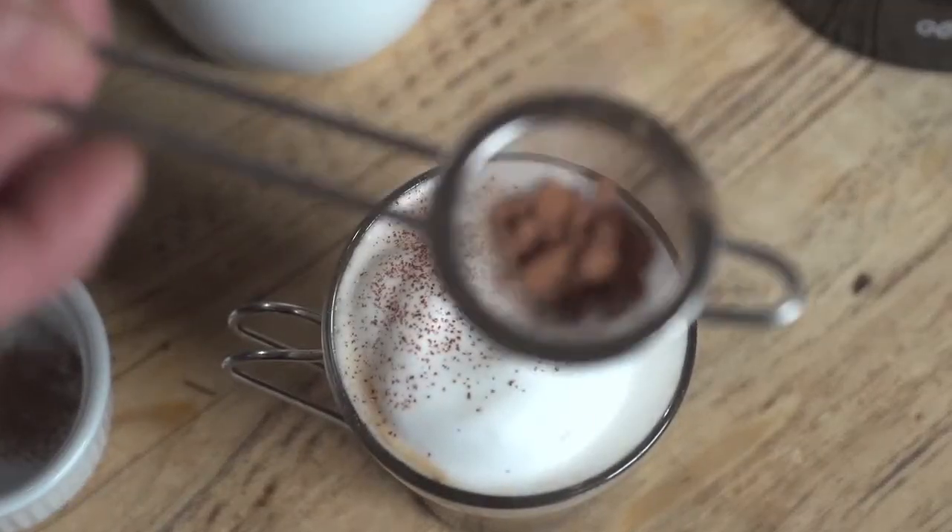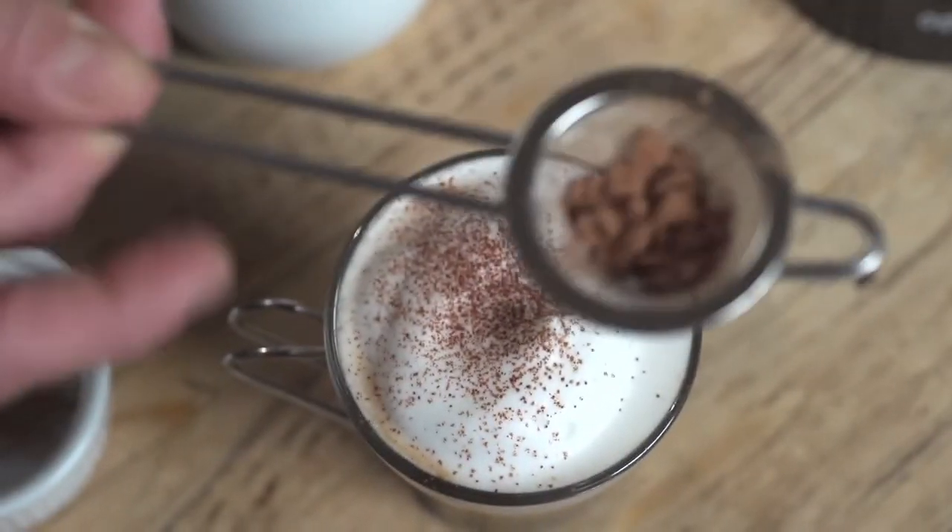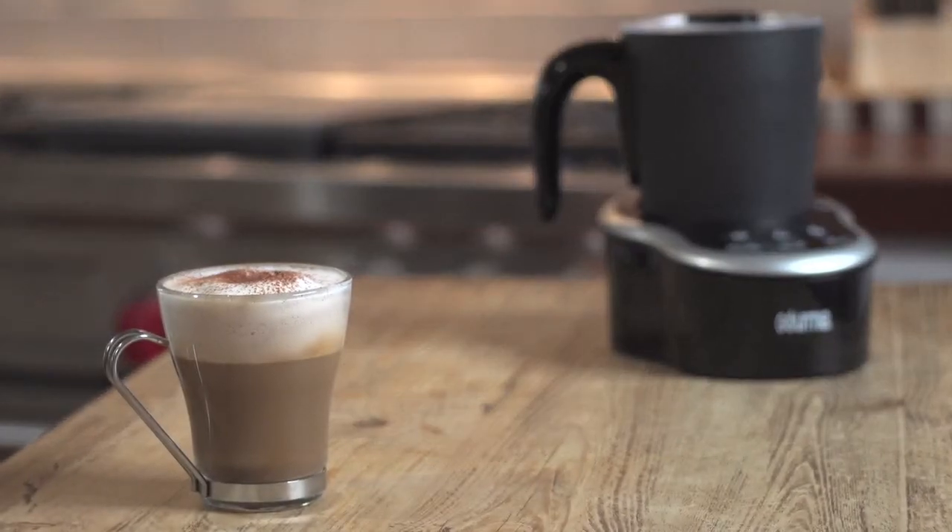Fortunately, I have a fresh brewed cup standing by. Sprinkle on a dash of cocoa powder on top and you've got a perfect cappuccino right at home.